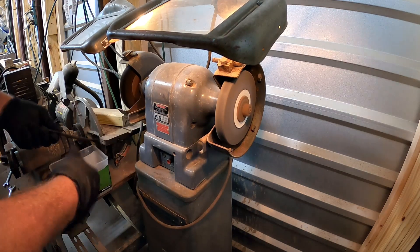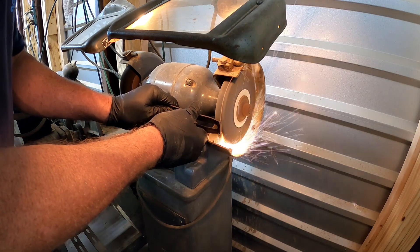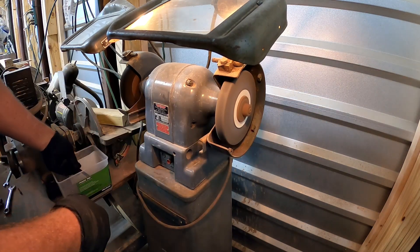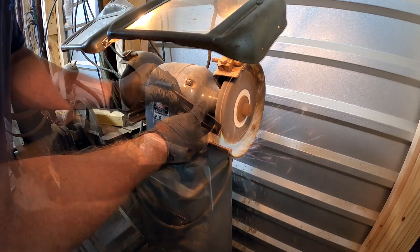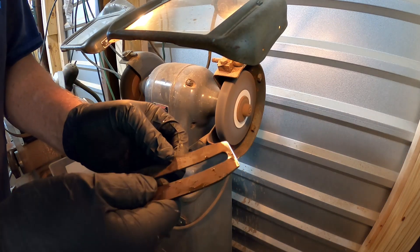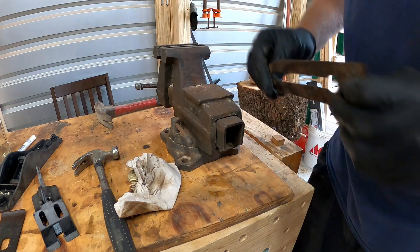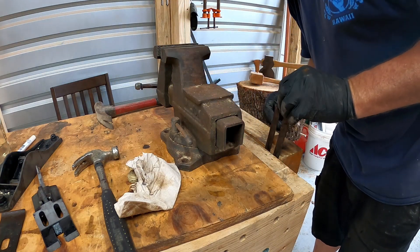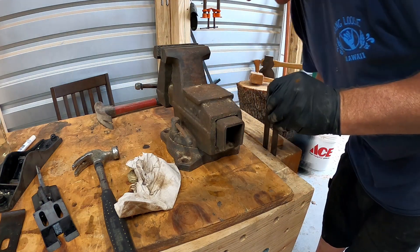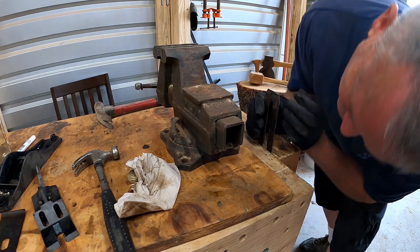I've got to straighten out the lateral adjustment and I'm going to do that here on the wood vise. I'm going to try to hold it in such a way that I don't stress out the joint part. I'll try to straighten it out nice and easy using this method without banging on it. A little bit more right here - I don't want to break anything. All right, the lateral adjustment is fixed.